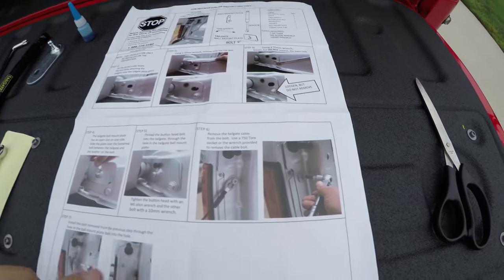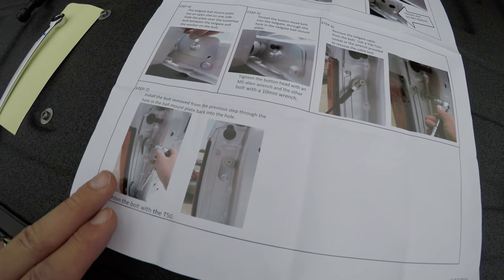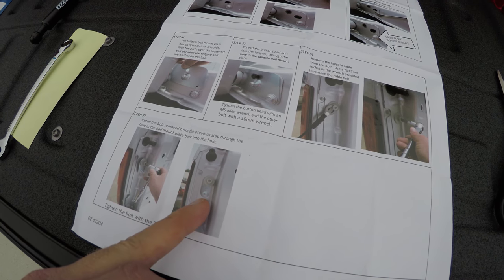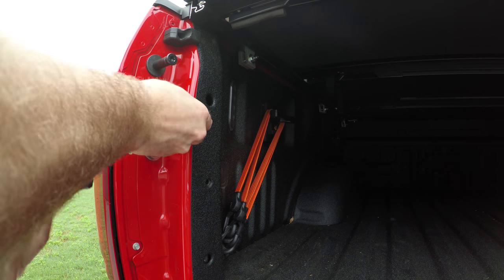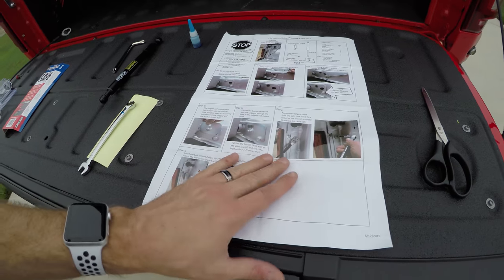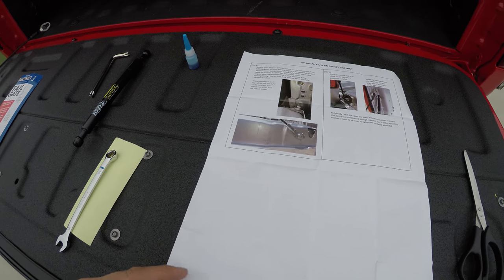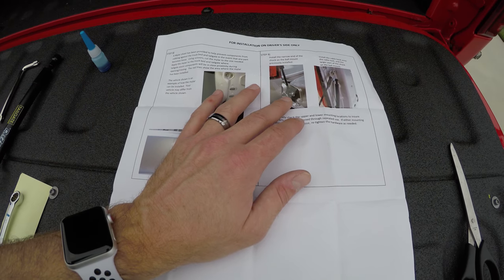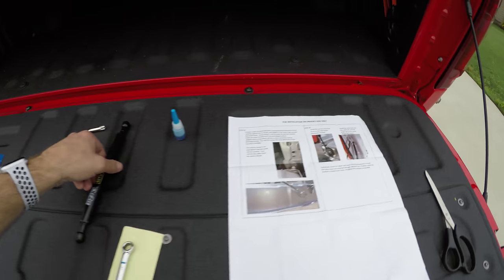Got this guy removed — taking it completely off, or at least loosened. Now we're going to put the bolt back in with this piece, and this is going to be where the top of the shock connects. The finished product will have the cable back in place. That completes the first page of instructions — that was quick and easy. Now we're going to connect the shock, and we'll explain that mylar piece in just a minute.